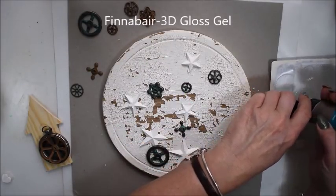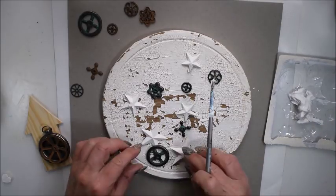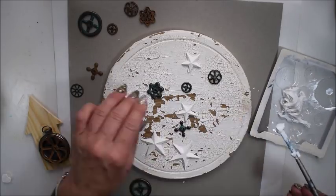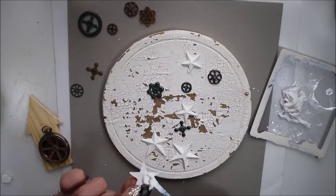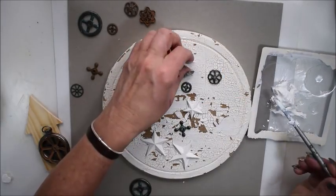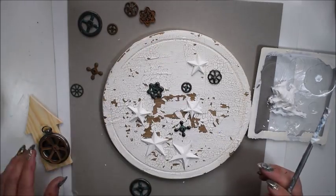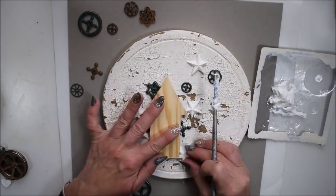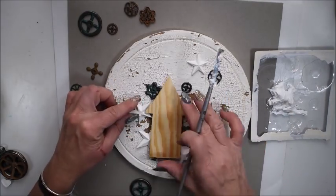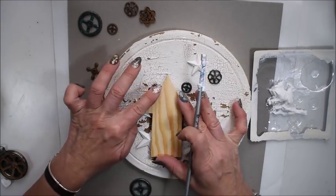I use the 3D gloss gel to glue everything with. I have some gel on every decoration and press it to glue it. I really enjoy using the gels much more than glue or glue gun because it takes a little bit of time before it will dry, and that means you can move the decoration before it's completely dry. That's perfect, I think.